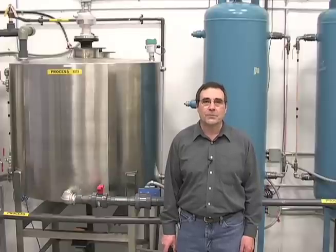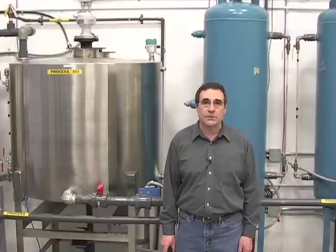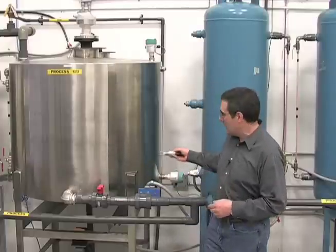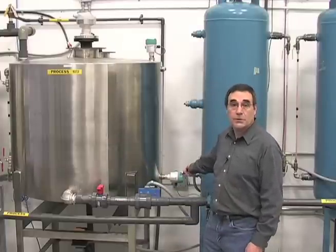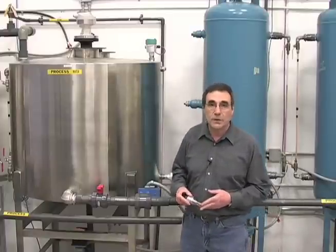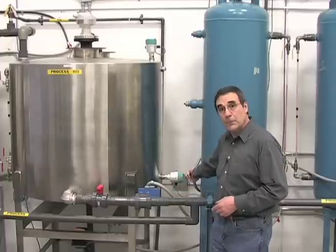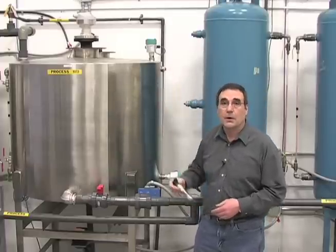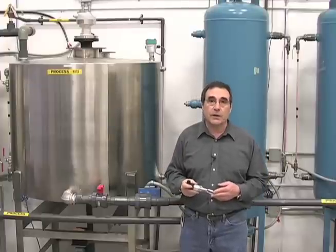Hi, I'm Mike Talevy from Siemens. I want to show you our C-Trans LVL vibrating level switches. The C-Trans LVL100 and the C-Trans LVL200 can be used for either liquids or slurries. The C-Trans LVL can be used for primary point level detection or as backup to a continuous level system. We call the C-Trans LVL vibrating level switches our liquid heroes.